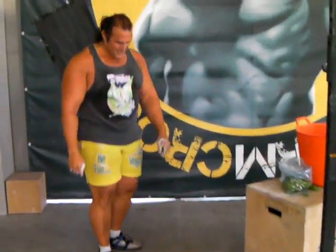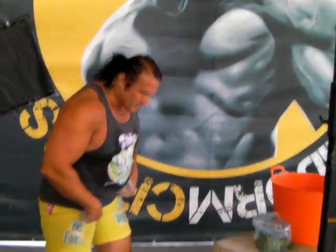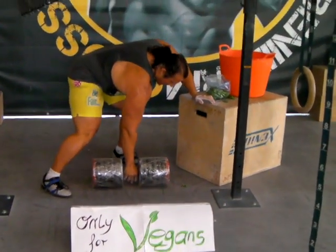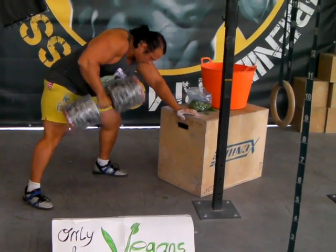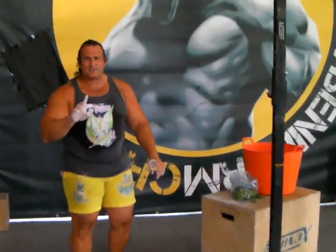We vegans take the big dumbbells, which in this case is a 70 kilo dumbbell, and I will try to make the same for this one. But I think this is not a good idea.